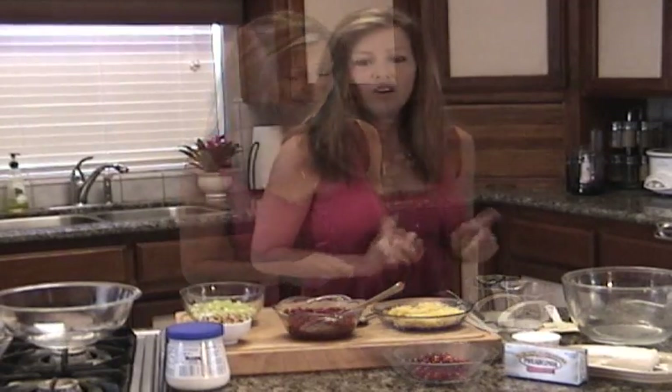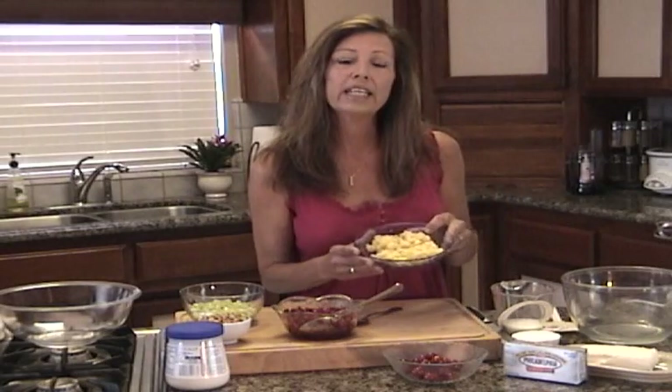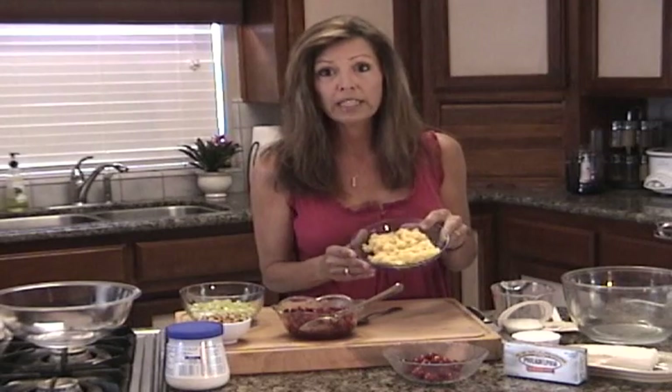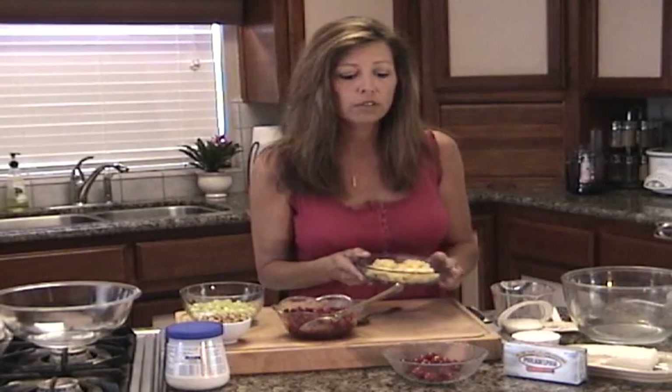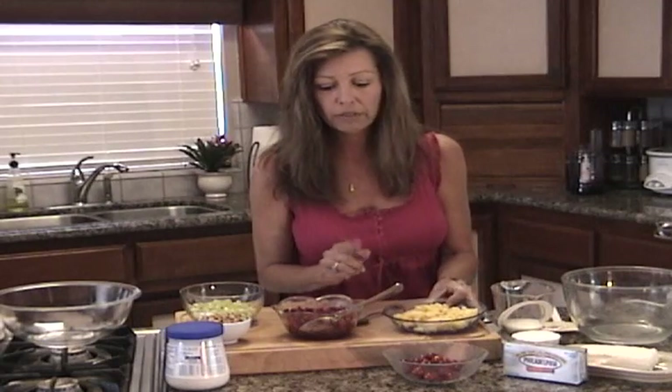I'm going to show you how to make it. First let me show you what my ingredients are. I've taken a can of crushed pineapple and I've drained it thoroughly — stick it through a sieve, push out all the juices, wring it in a paper towel, whatever you've got to do to get those juices out because you don't want your salad to be runny. That's very important.